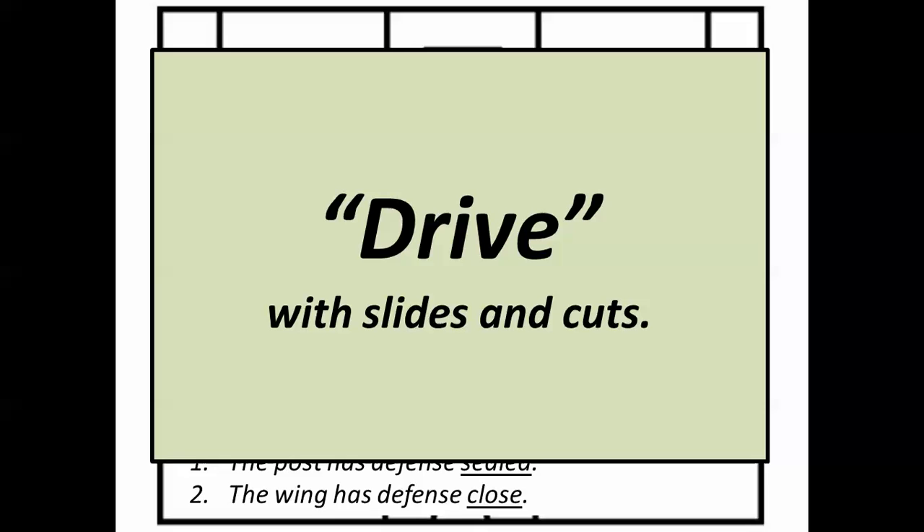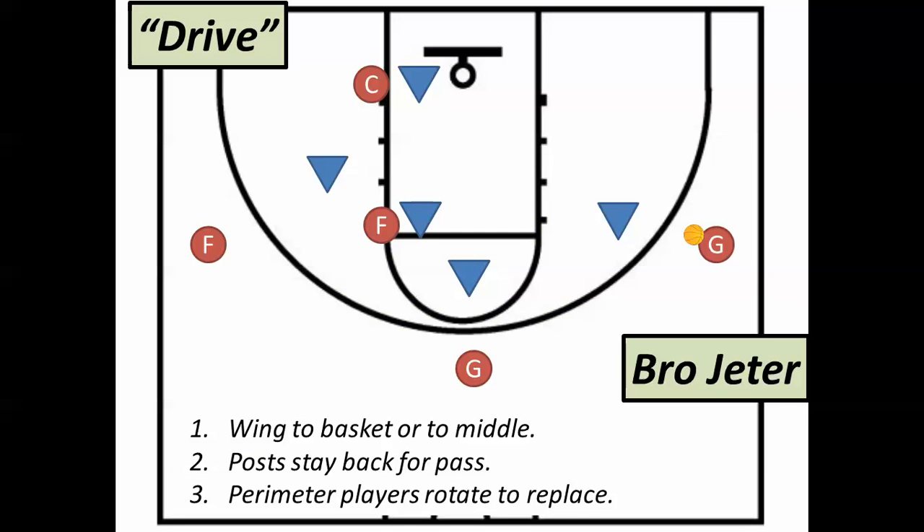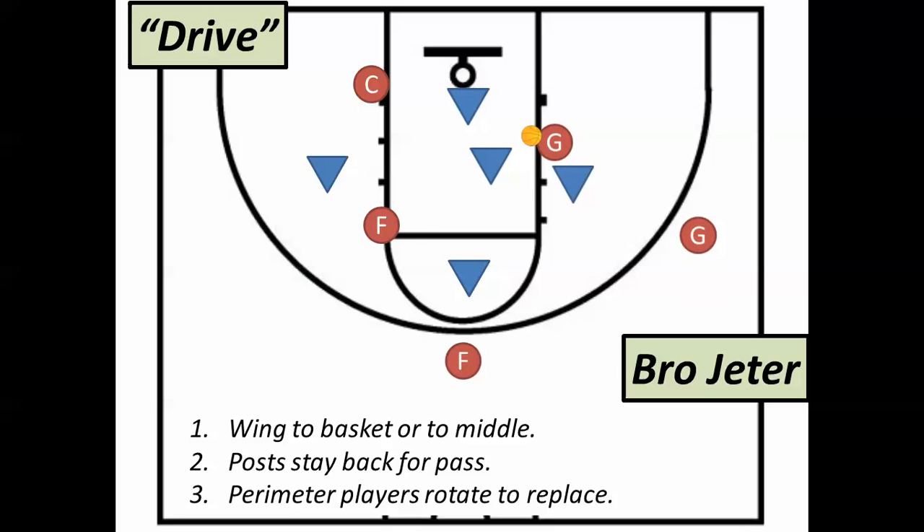For Brother Jeter — the drive — we have to move where she knows where we're going to be, so she can make a great pass. When she drives in, she can go straight to the basket or to the middle in front of the rim. The two post players must stay put. Do not react by instinct going towards the ball or towards the basket. We're trying to shake the defense off of you, and that's why you've got to stay where you are. The perimeter players are going to slide towards where the ball came from to replace the empty spots.